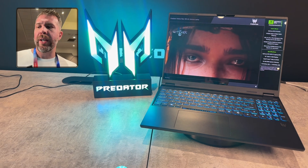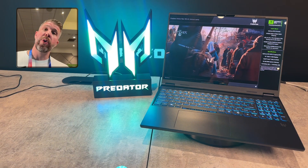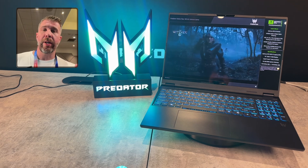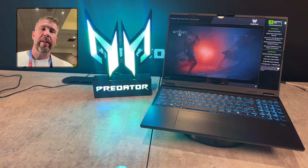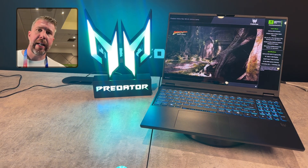There's a 76-watt-hour battery here, and a 230-watt power brick. That just goes to show that they're targeting a lower TDP and power throughput for this laptop compared to the thicker, higher-TDP laptops on the market, including their higher-end Acer Predator 16 AI and 18 AI.